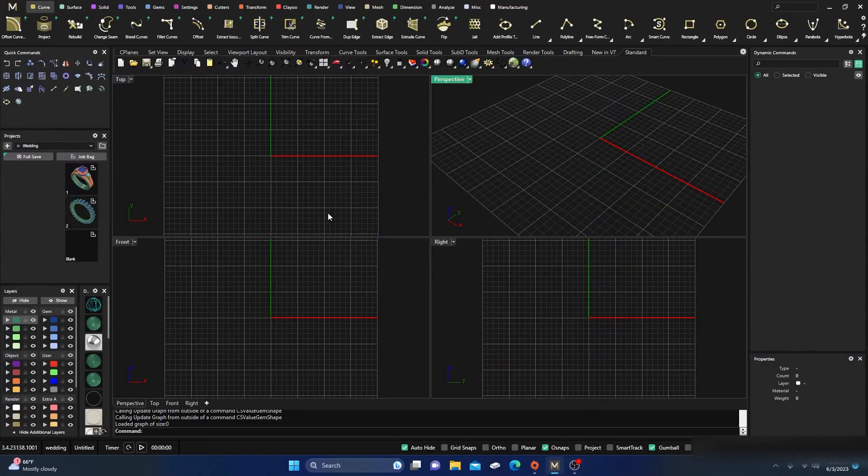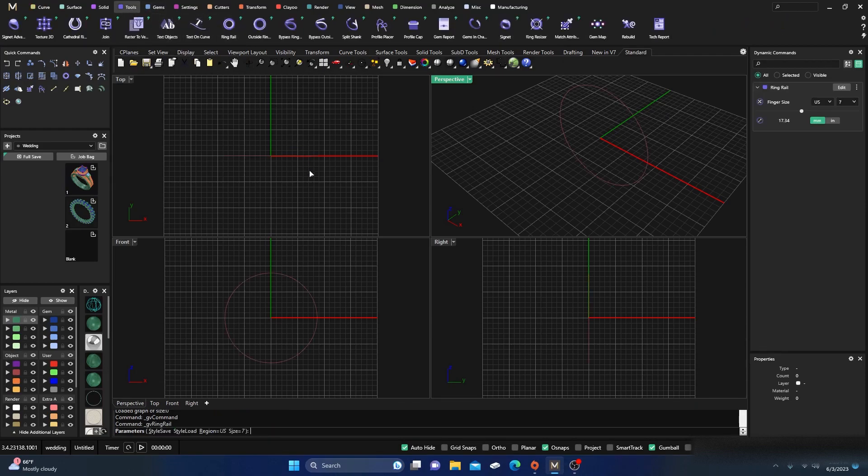Okay, here we are back inside Matrix Gold. If you're new to the channel, thanks for stopping by — I hope the video is helpful and useful in your designing process. Today I had somebody wanting to know about the eternity band, so I'm just going to quickly make one. This will be pretty easy, so let's just jump in. I'll keep a size seven.